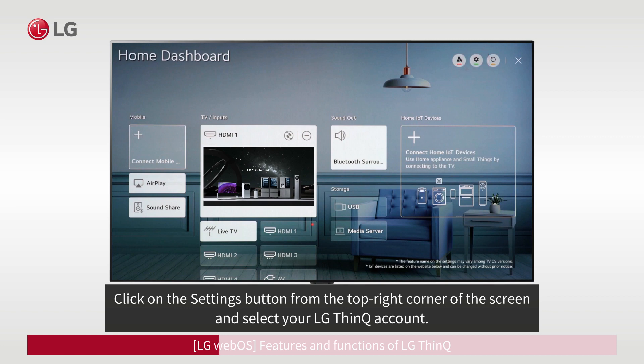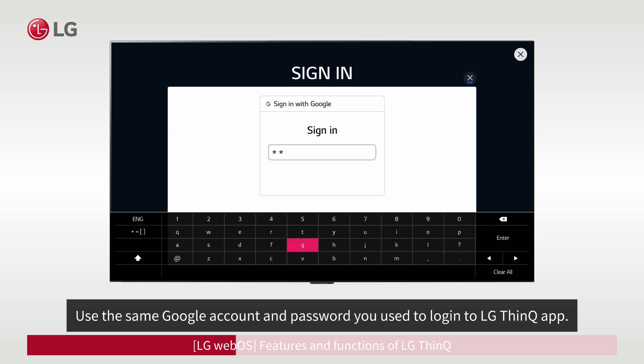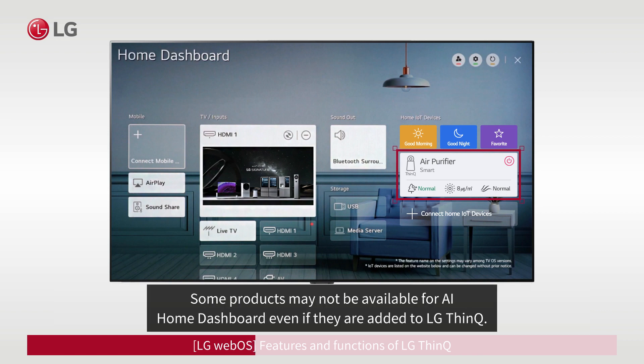Click on the Settings button from the top right corner of the screen and select your LG ThinQ account. Use the same Google account and password you used to log in to the LG ThinQ app. If you see the names of your products under Home IoT Devices, it means the products are successfully connected to the Home Dashboard.